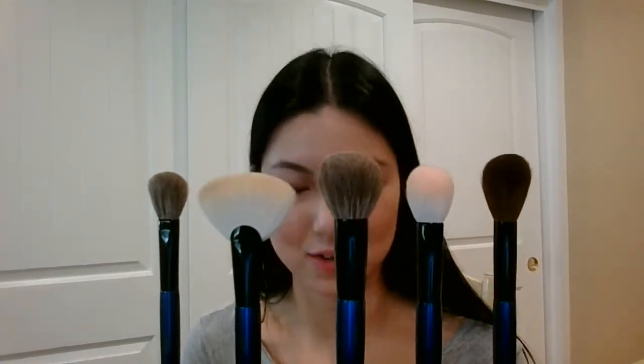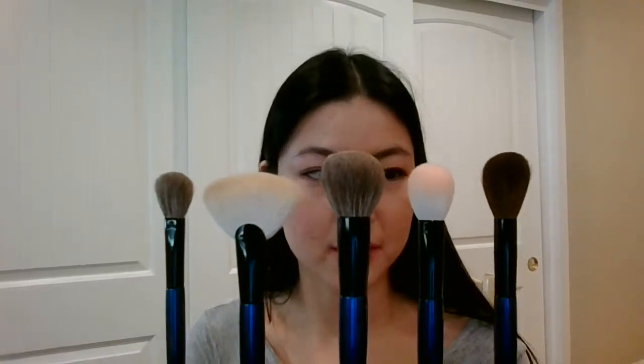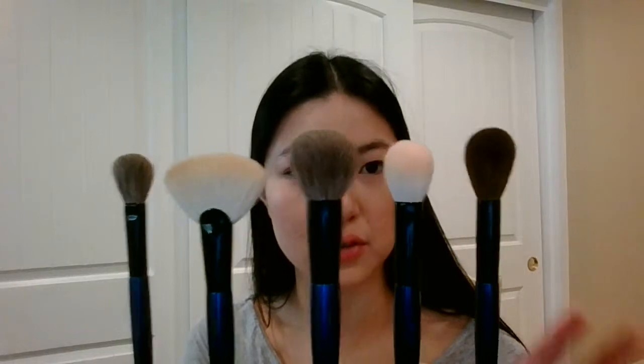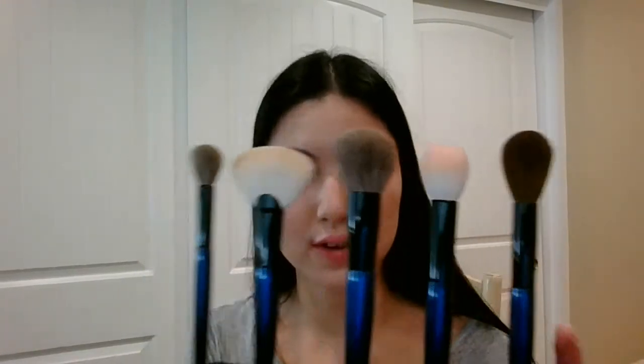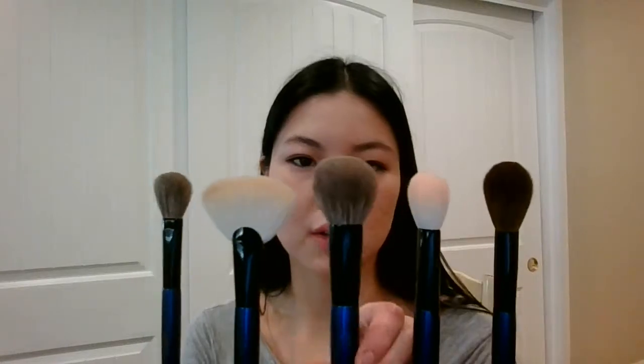They're all super soft, so even if you have very dry and irritable skin — I would know, I'm on Accutane — you can use these and there'll be no problem whatsoever. They're really a great investment for $270 for the set. As of right now they're only sold in a set, but all of these brushes are different enough that none of them would feel like a duplicate in your collection.